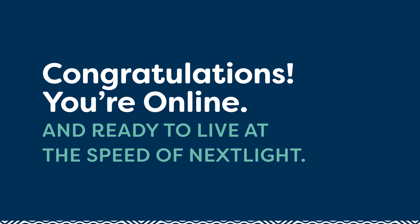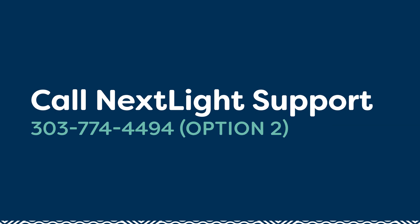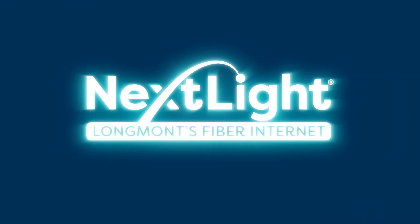Congratulations! You're online and ready to live at the speed of NextLite. If you still have questions or need help, refer to our online app guide for more support at www.mynextlight.com/wifi6-support, or call our tech support team at 303-774-4494, option 2. And again, welcome to NextLite.